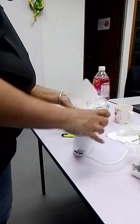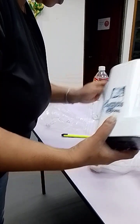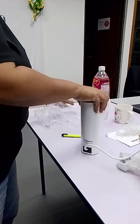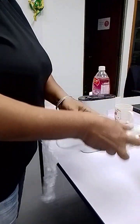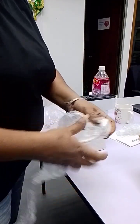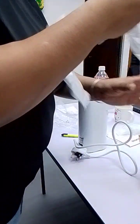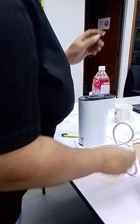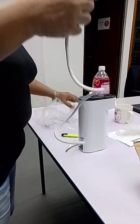Just wipe it off, all this excess. Also, doesn't mix nothing off. Put it all back in.